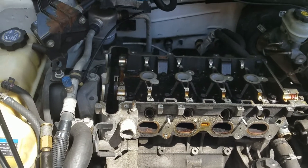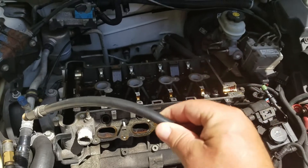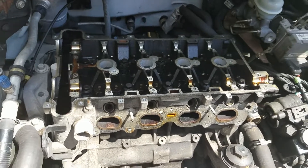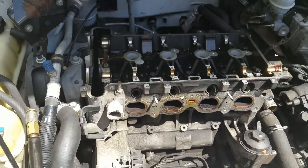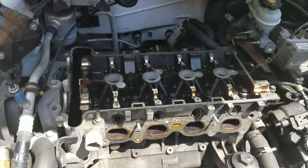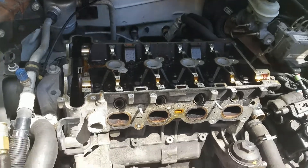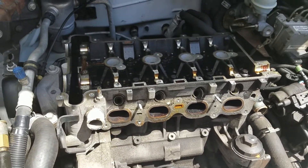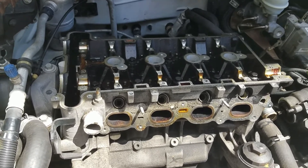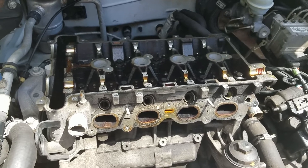How to perform a cylinder leak test — using the holes like for a compression test and air. This is different than a leak down test. I do not need to perform a leak down test. I already know that the valves are leaking and I'm not looking for percentage or rate of leak. I just need to know which valves are leaking and to verify before removing the head if the valves are leaking.